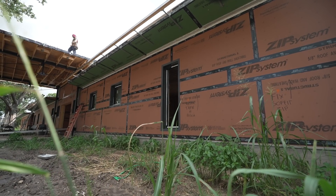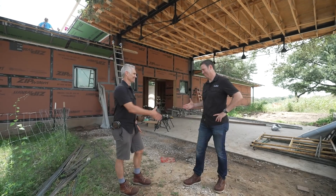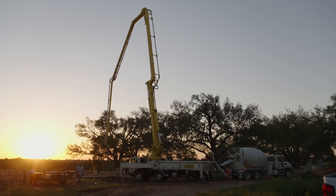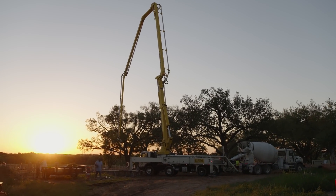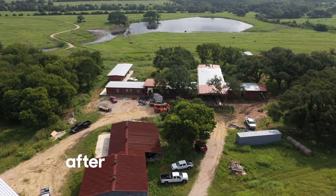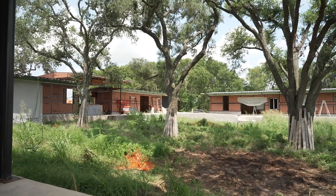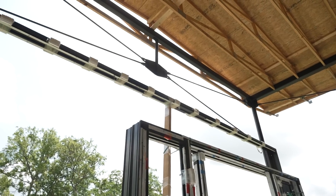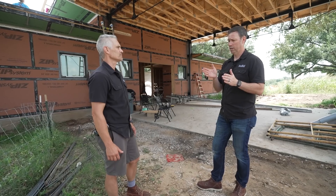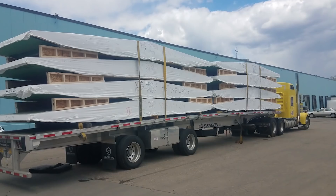I call myself a builder, but really this is the real builder — Daniel Glauser. Good to see you, brother. So Daniel, let's walk these guys through this project and this system. This is a SIPs panel — a structurally insulated panel — and we put it together like a big jigsaw. But this is not like traditional SIPs. When I think of SIPs, I think of some type of foam panel with maybe some two-by structure and a layer of OSB on the inside and the outside. But that's totally different here, isn't it?